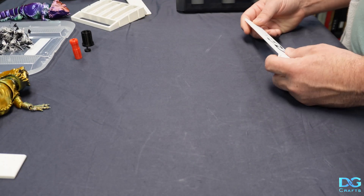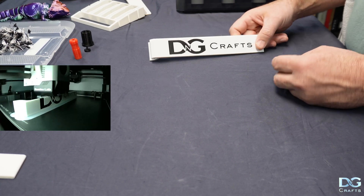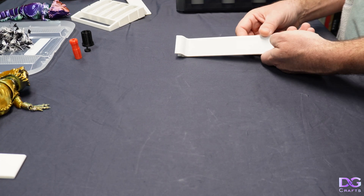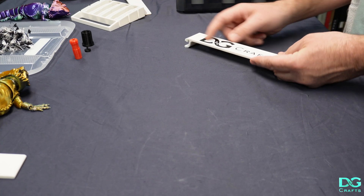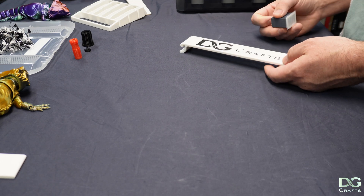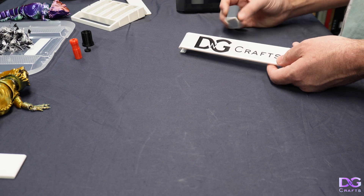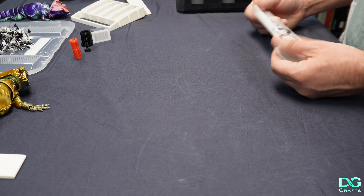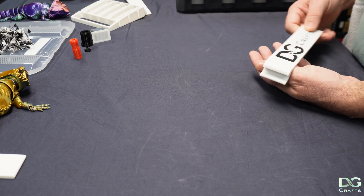I did do a multicolor print with the AMS and the Bambu — obviously Creality doesn't have this functionality. That was just putting the logo into the arm, so that's black PLA inside of white PLA. You can see some discoloration on the white where it started to lay the black filament. That could be because I needed a larger prime tower, but I just left it all as default in the slicer. Overall, this came out fairly good. So that's definitely one advantage the Bambu has over the Creality — it can do multiple filaments.